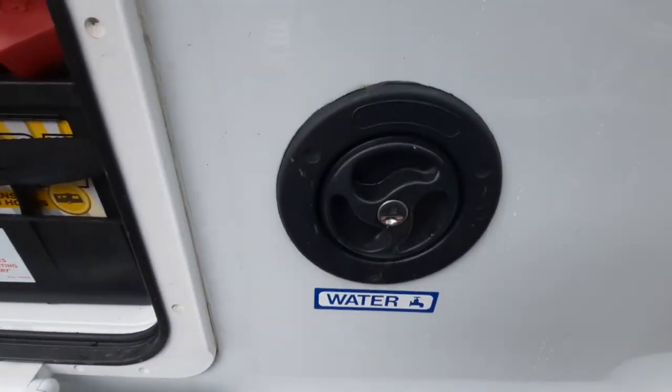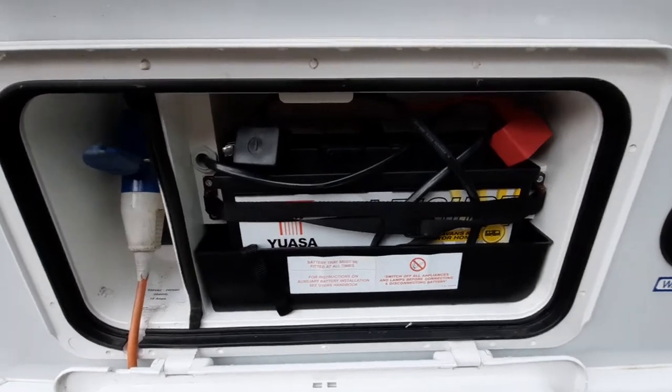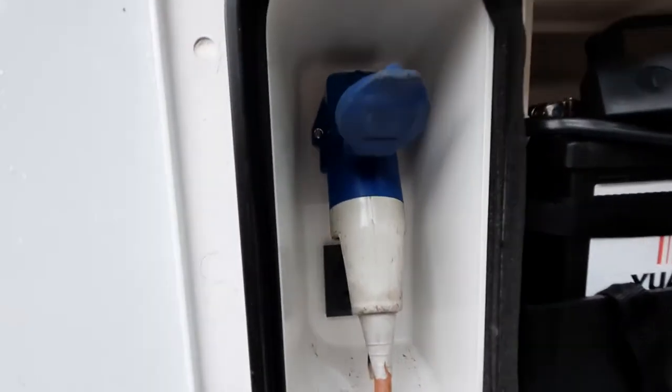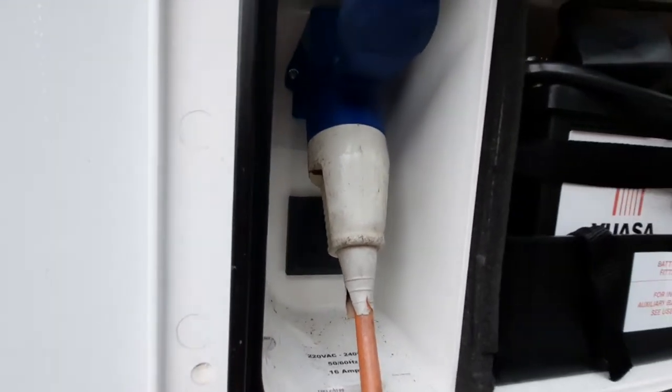Your fresh water fills up here with a normal hose pipe. Here is where your leisure battery is located. The mains cable goes into a little point there, and behind that you have an external mains socket — that's an out socket.